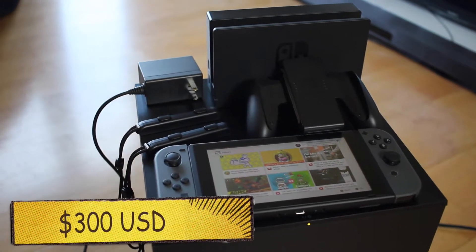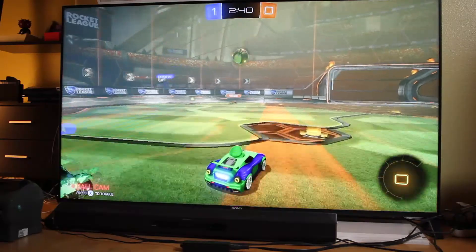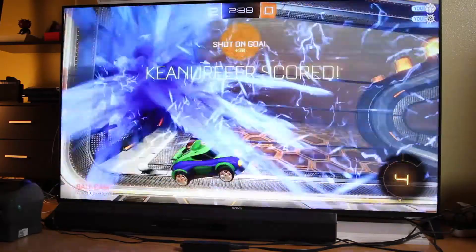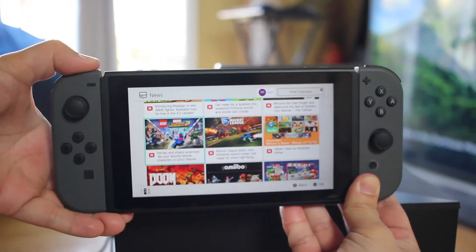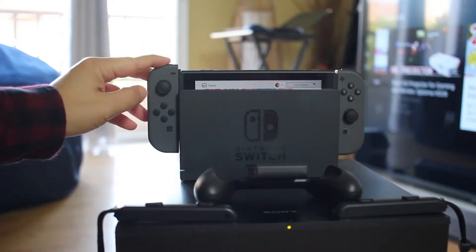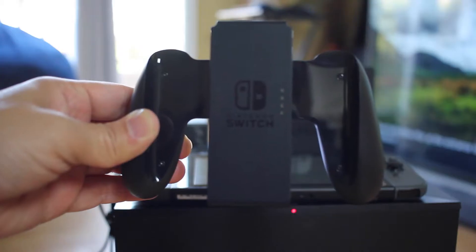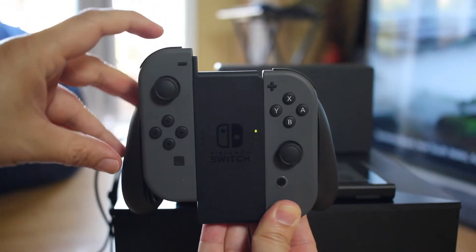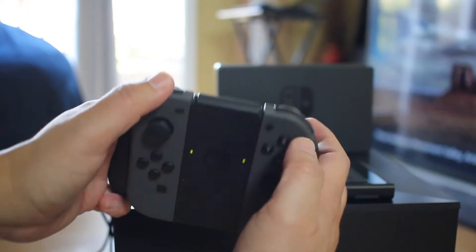Well, for $300, this is what came in the box for me. This right here is the docking system. When docked inside, this allows me to play all my games directly onto my TV. It comes with two wireless controllers — you can snap them on and off really easily. When the controllers are connected to the Switch and docked, it will recharge the controllers. It also comes with this gamepad — you can connect the controllers to it and hold it like a real controller.